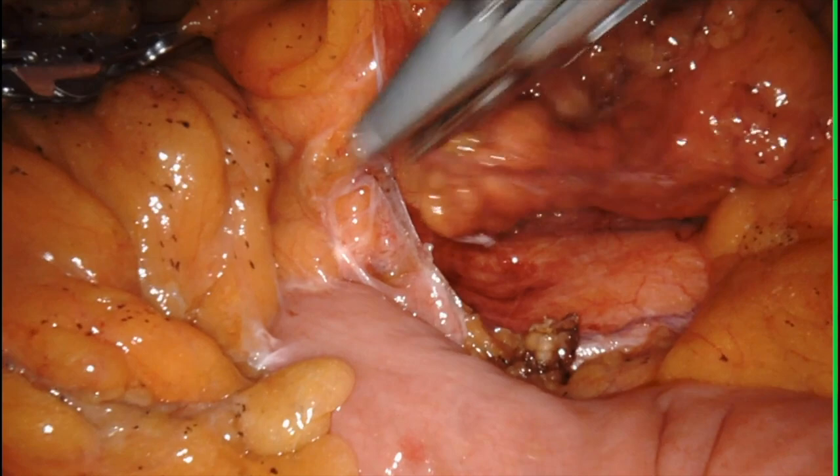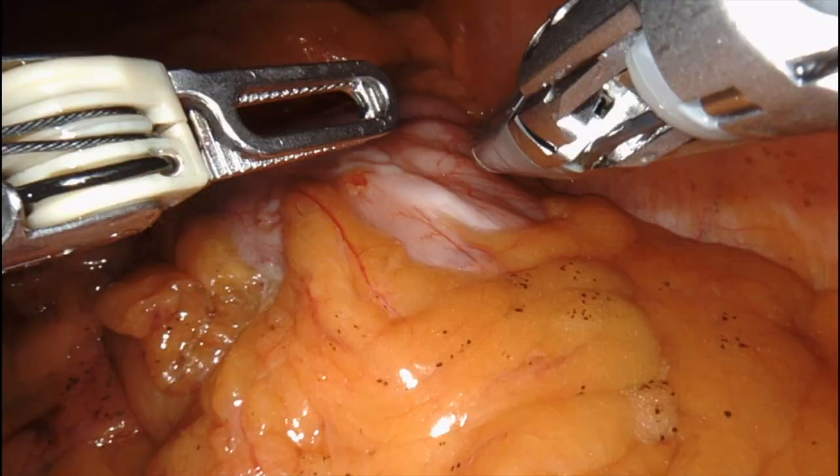There you see me taking the pedicle, and now I go taking the mesocolon until I see the body of the pancreas, where I want to stop my dissection.